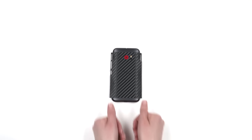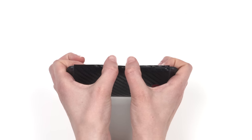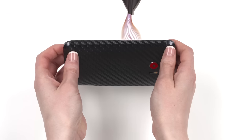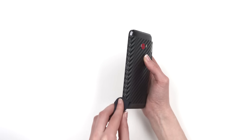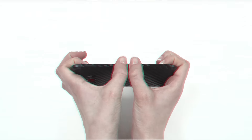Next, grab your hair dryer and heat up the left side of the skin. Apply pressure bit by bit, rolling your thumbs over the edge of the frame. Heat the left side of the skin once more and rub the remaining edge with your microfiber. This will remove any remaining bumps and ensure proper adhesion on the edge of the skin. Repeat this process for the right side of the skin. Heat it up, apply pressure bit by bit. Heat it again, then secure the exposed edge by rubbing it with your microfiber.